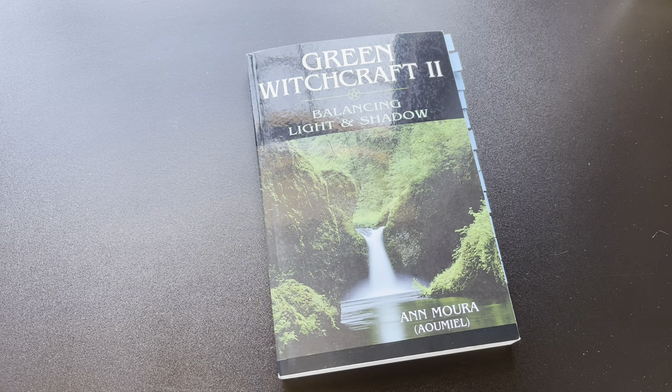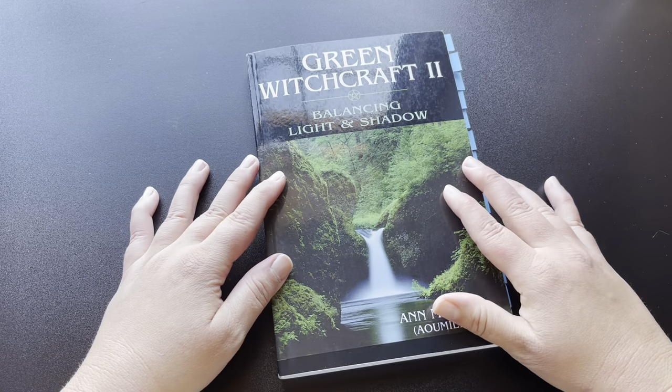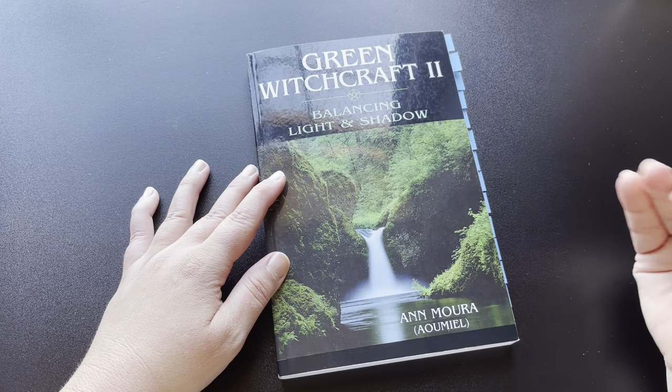The book I have today is Green Witchcraft II: Balancing Light and Shadow by Ann Mora. Continuing along with my flip-throughs of Ann Mora's books recently. And I will say that this book, out of all her books, is definitely my favorite.